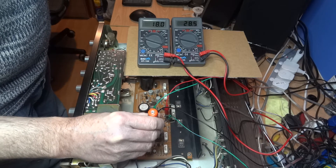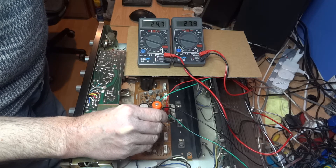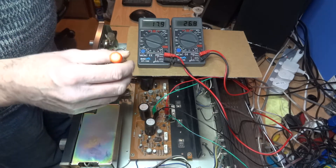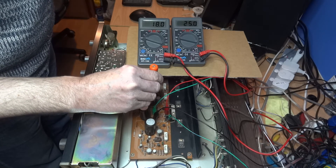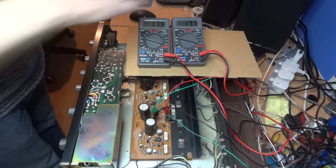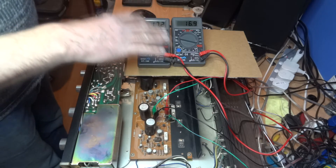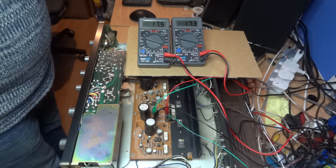Just a slight movement can make it jump right up, so I'm trying to move it only fractionally. Even taking the screwdriver out causes a small dip, but we're at about 18 milliamps roughly. We'll do the same with the other one. We're not going to get them spot on - a fraction of a movement can be a major difference. It's hovering around 18, maybe creeping up to 18.5, fluctuating between 17 and 19. But that's fine - that's near enough to 20. You'll still get slight fluctuation even after adjusting, and that's normal. So that's the DC bias adjusted on this Sansui AU101.